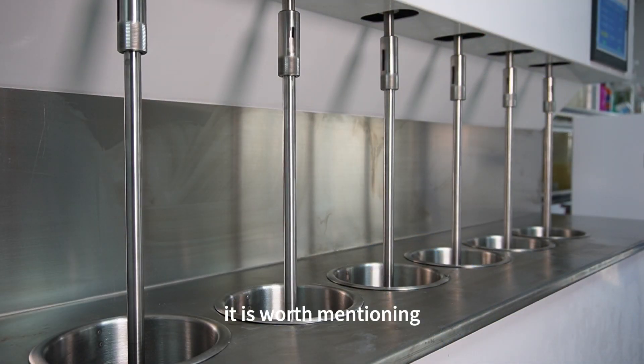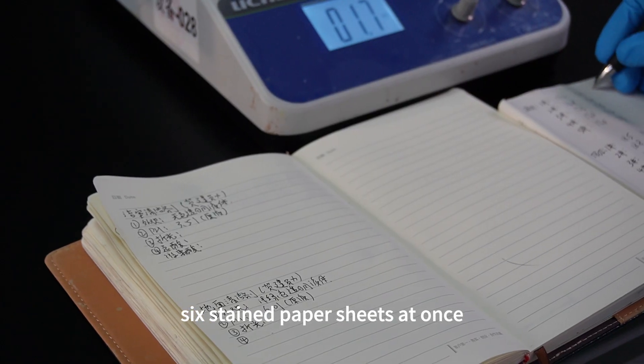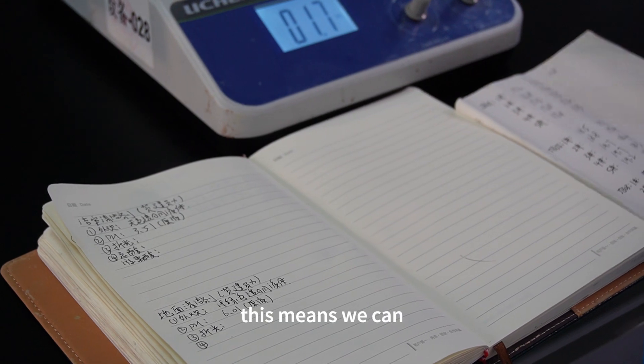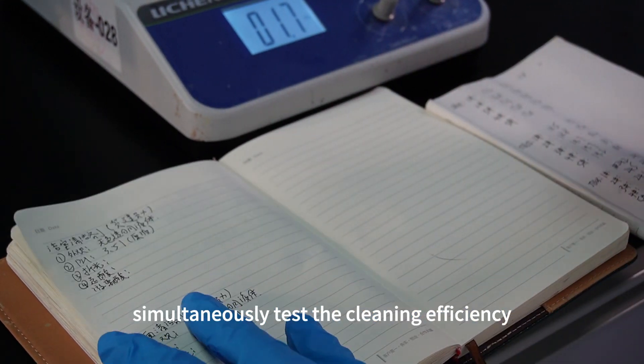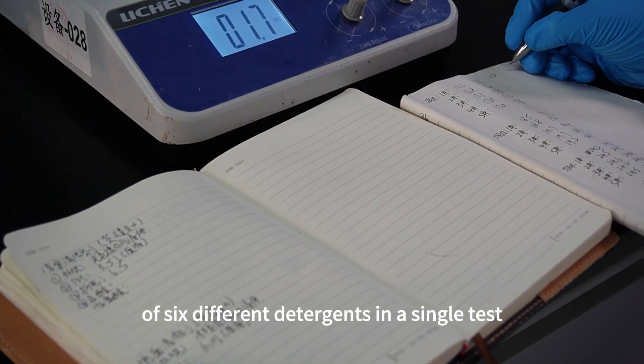It is worth mentioning that this testing process can test six stained paper sheets at once. This means we can simultaneously test the cleaning efficiency of six different detergents in a single test.